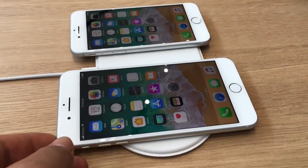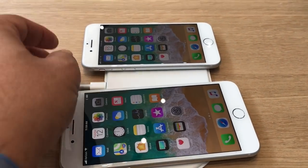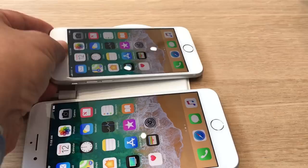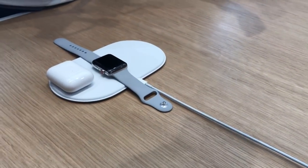AirPower — that's the name of Apple's new wireless charging standard that's not going to come out until 2018. We got a chance to look at it in a very early mode here at Apple's event at Apple Park. And the idea is that you're going to want to charge multiple things at once.